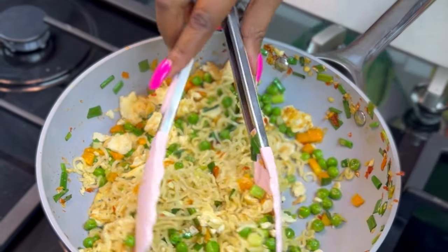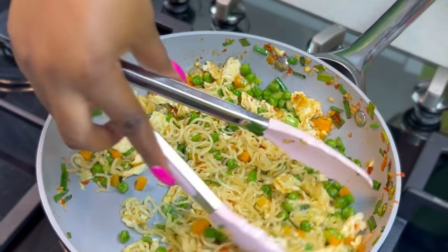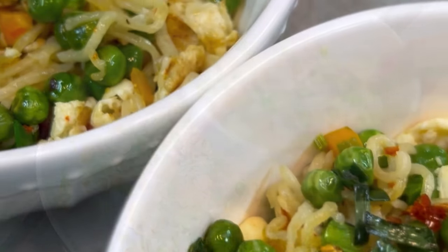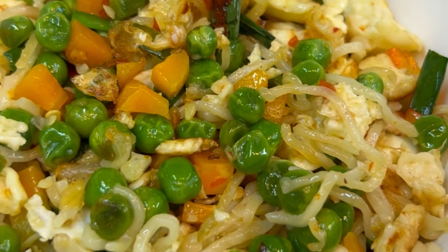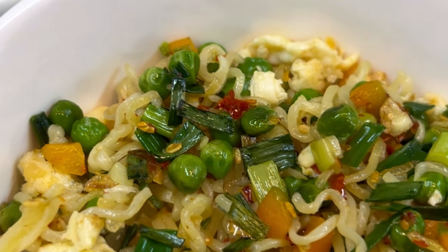Proceed to serve and share with your family and loved ones — make a feast out of this! Make sure you grab your Golden Penny instant noodles because it is easy to prepare, and apart from that, you can use any ingredients of your choice. It's so versatile and very affordable.